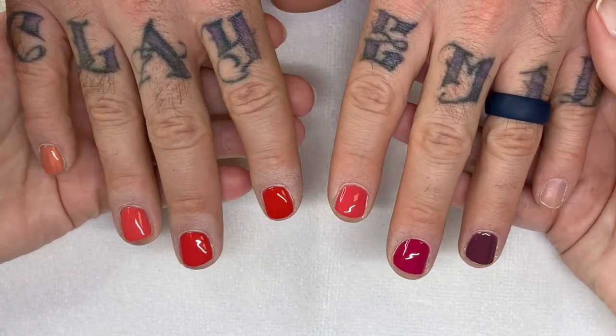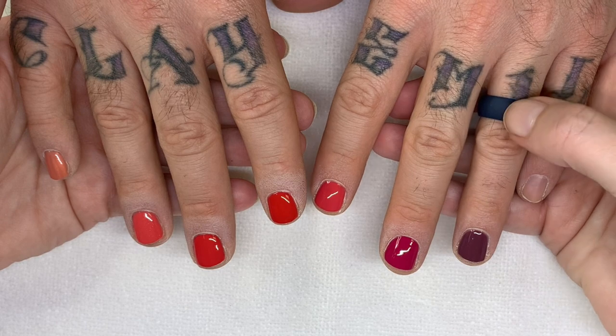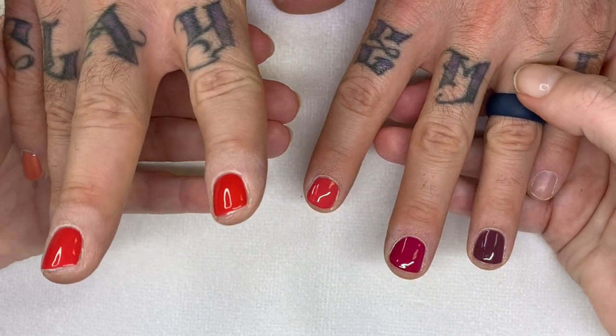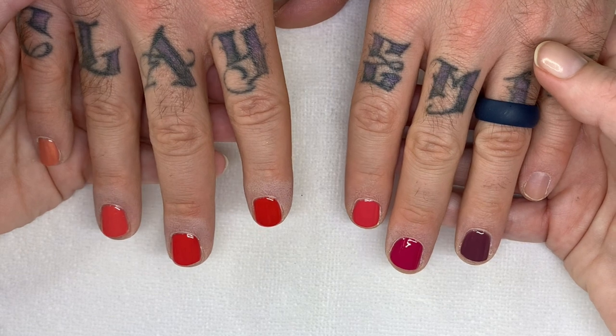Okay, so this is the final look. Let us know which color would be your favorite. Surprisingly enough, I was really taken by these two — and this one. Keep you on your toes.